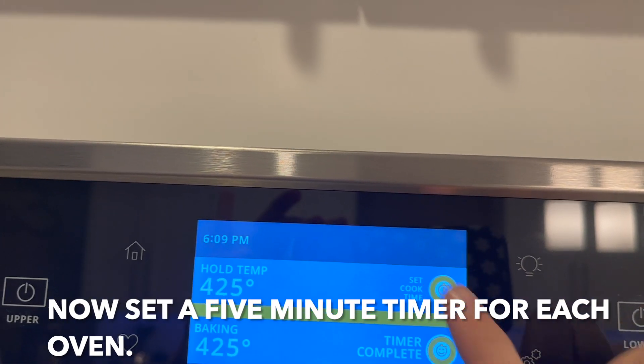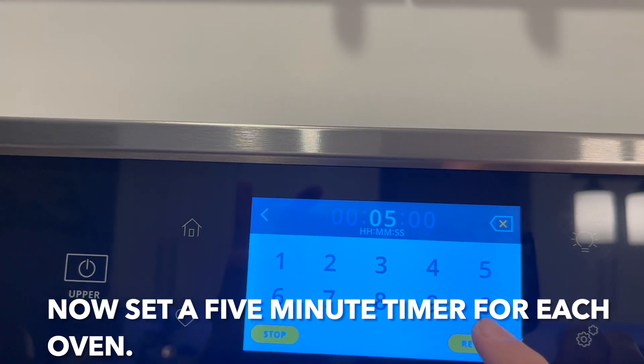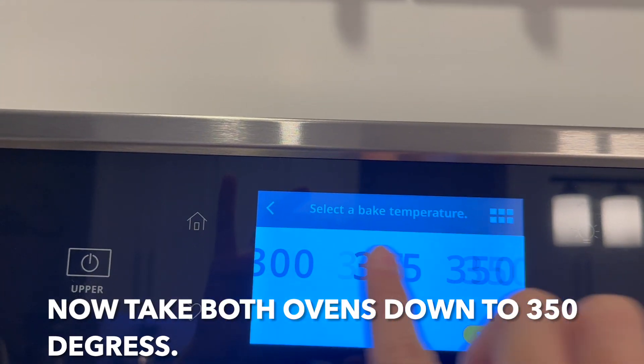Set a five-minute timer for each oven, then take both ovens down to 350 degrees.